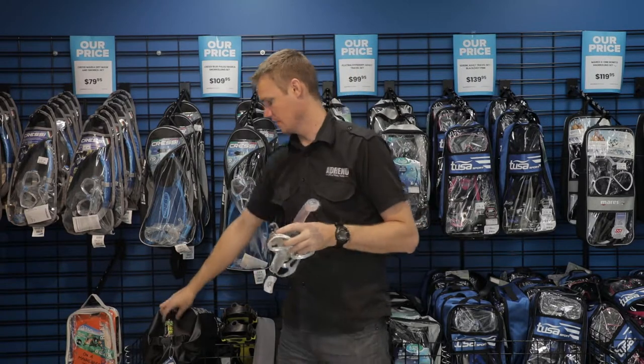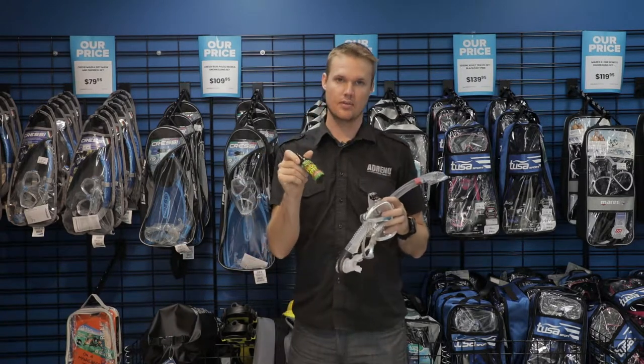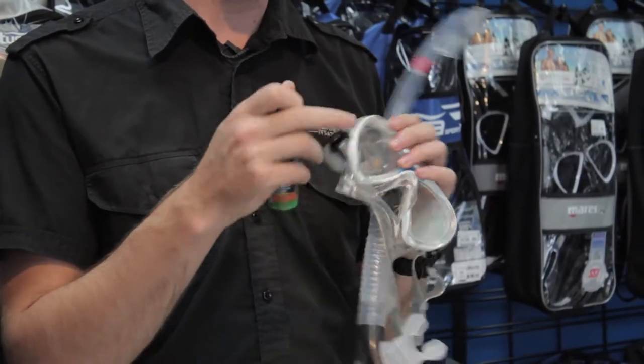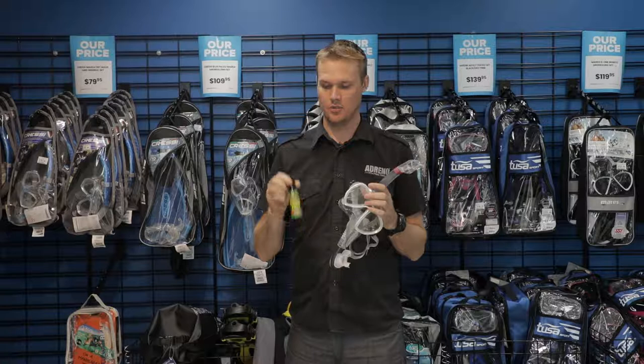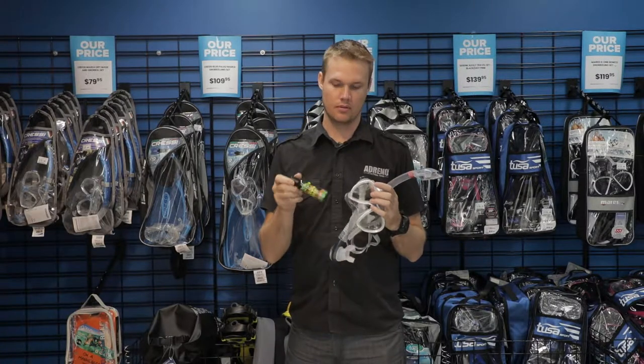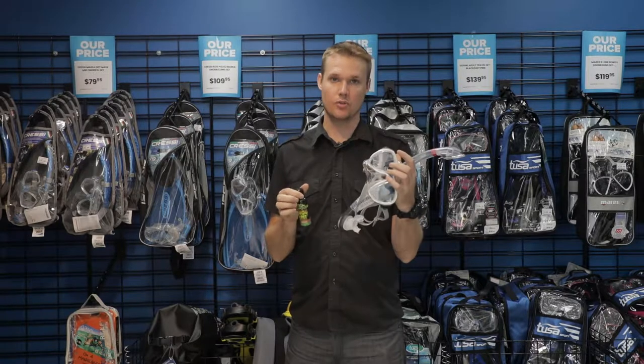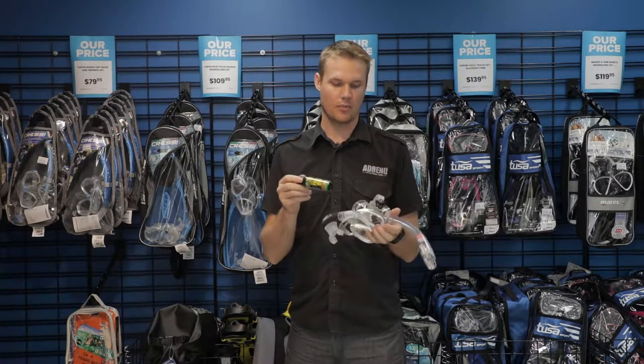Another part that's really important for a mask is some type of anti-fog and mask cleaner. You can treat your mask at home before you actually travel, but definitely take something like that along with you. It's very inexpensive, so it can make a huge improvement on your trip for just a couple of bucks.